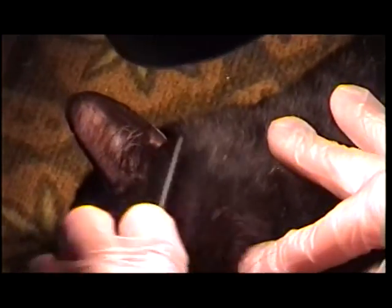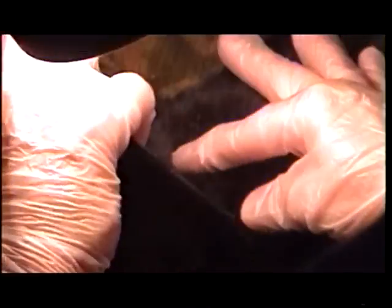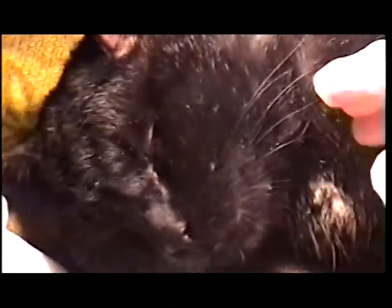And then what you do is you get right into the ticks, and notice that the cat is almost asleep.